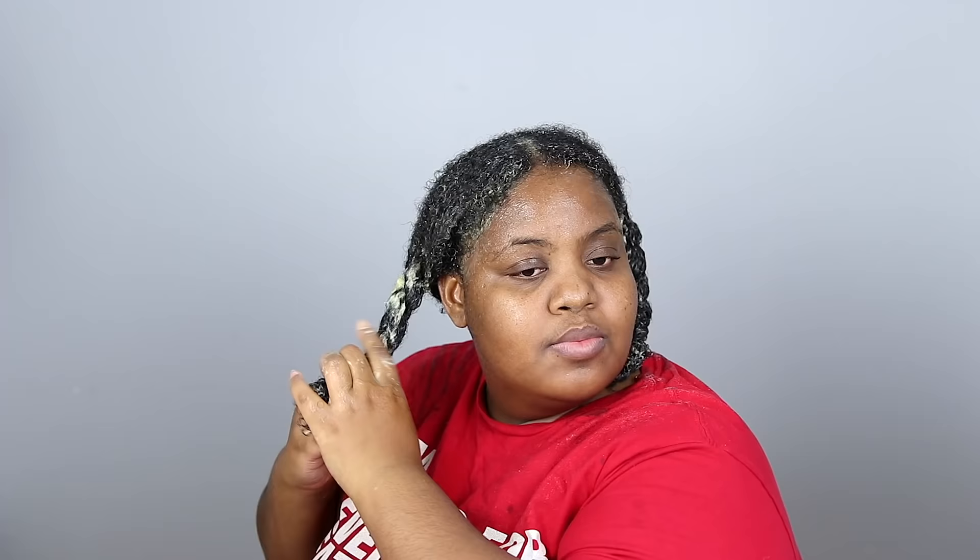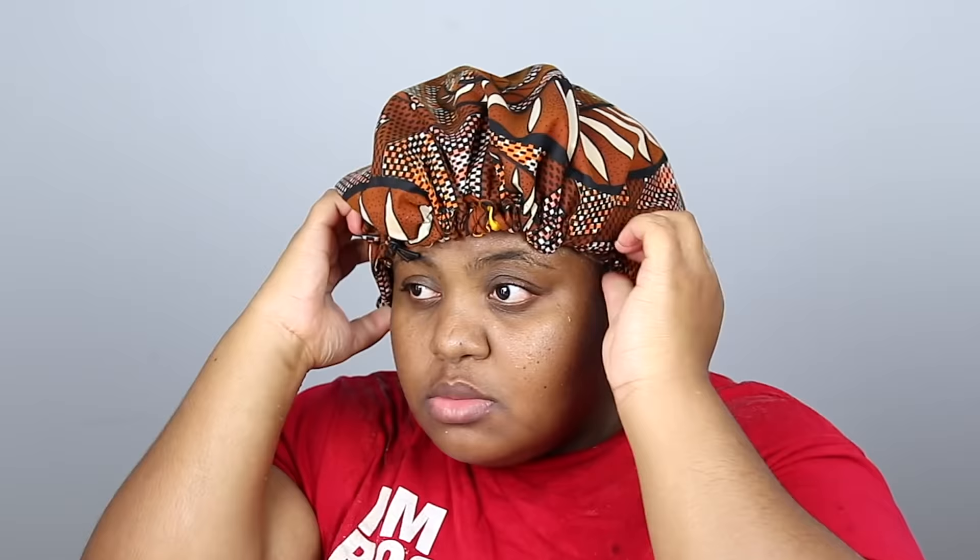Per usual, I braid my hair up in two sections and let the pre-poo sit on overnight under a shower cap — game changer. If you're not sleeping in your pre-poos, honey, you're missing out. It is the next day and it's time to rinse my hair out.